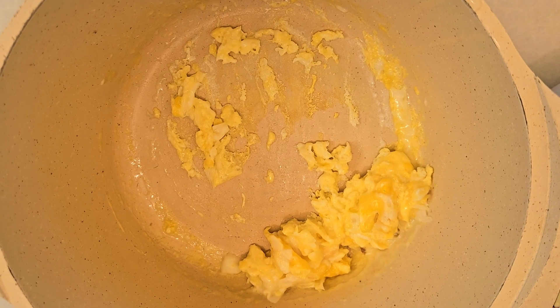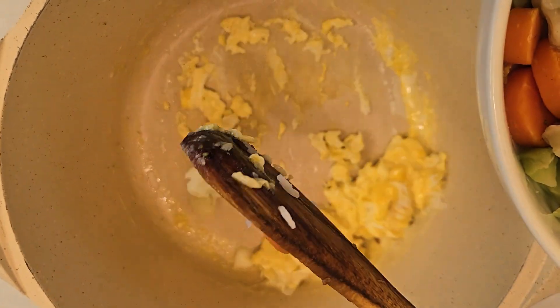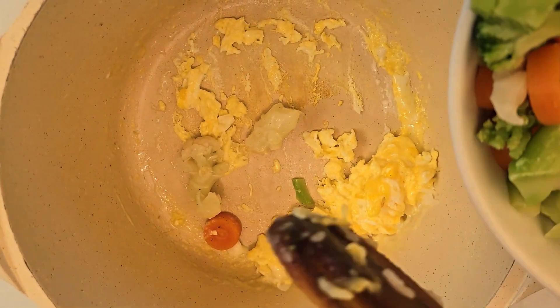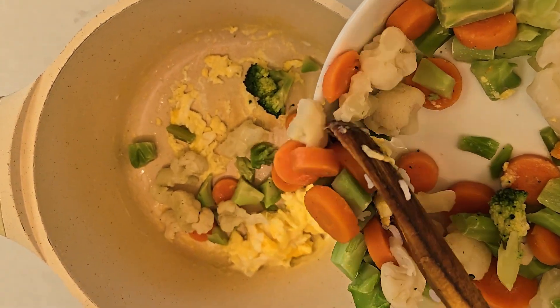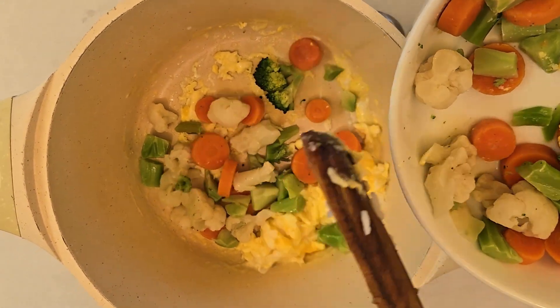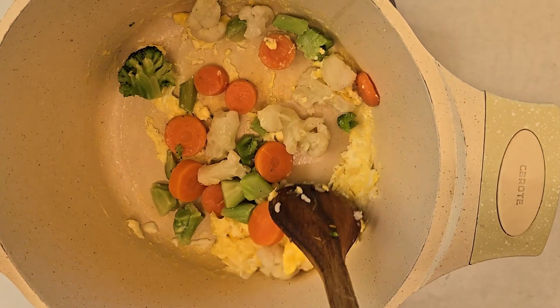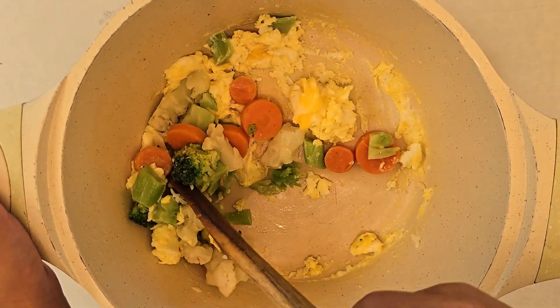So now I'm going to add the vegetables — cauliflower, carrot, and a little bit of broccoli. And that's enough. Now I'm going to stir it some more. Looks good.